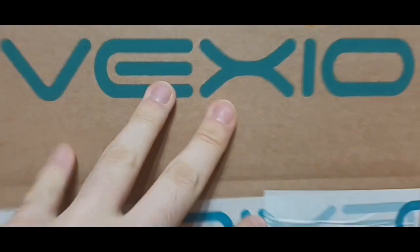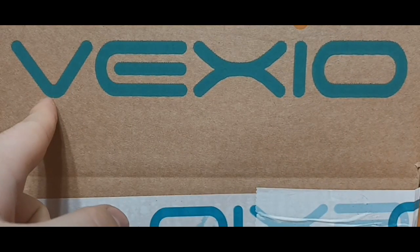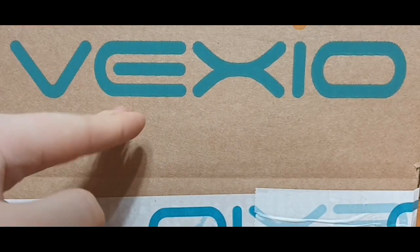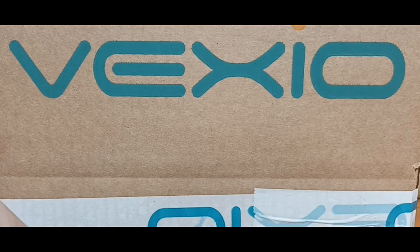Hello everyone, my name is Westywave and today we are going to be opening up this package that I got here today. This package came from a website called Vexio, that's why I bought this. And inside this package is a Studio Series Bumblebee Movie Soundwave. So I'm very excited to be opening this up.